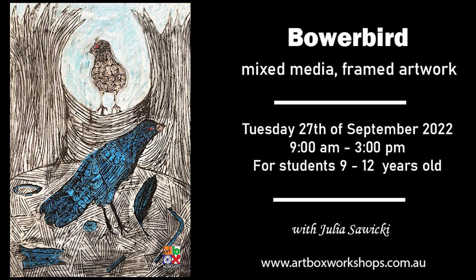Moving on, we have Tuesday the 27th of September, and this is for the older group. The techniques are a little bit more challenging with the application. The theme is going to be a bowerbird, and we're going to be using a mixture of pastels and inks to develop a layered method where you create a layer of oil pastels over the drawing, then put a layer of ink over the pastel drawing, then use tools to carve into the ink layer — which creates a kind of lino print effect. It's quite graphic and really interesting.